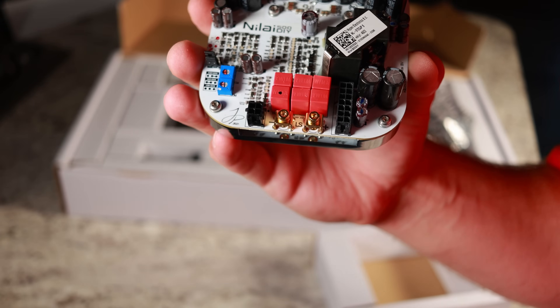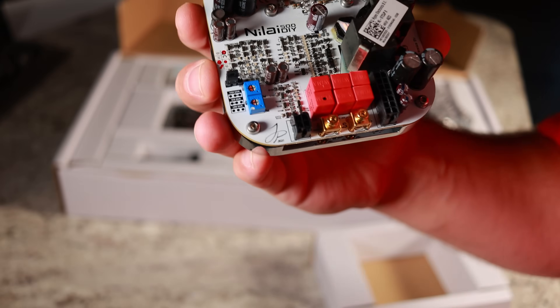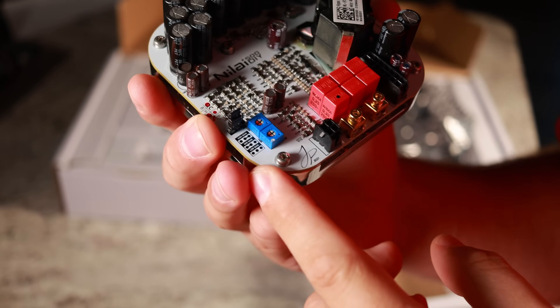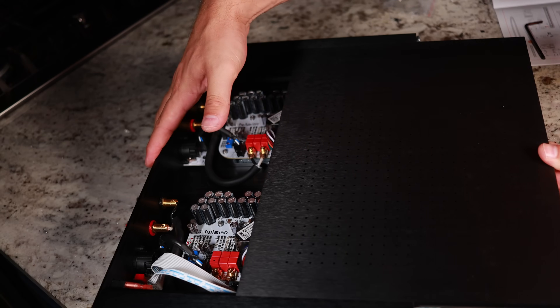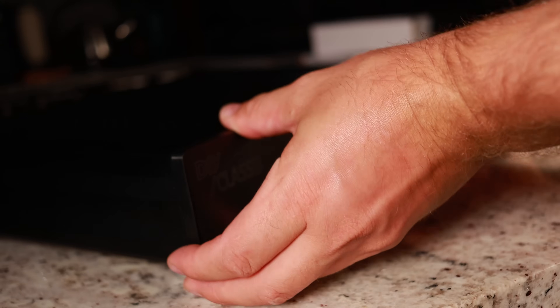This site is brought to you by the high-end amplifier manufacturer Hypex, and they are bringing high fidelity DIY amplifier kits at an affordable price and an ease of use that I have not seen before. And to prove it, I'm going to build one of their amplifiers in this video, so you can see just how easy it is to DIY your own high fidelity system.